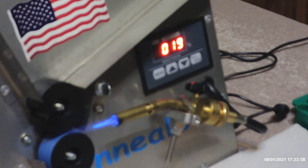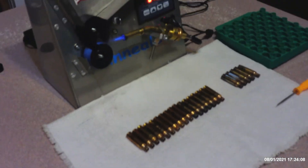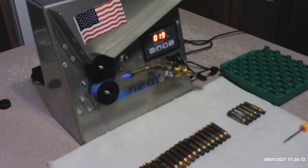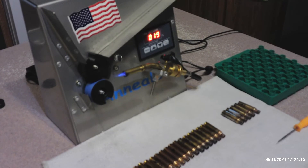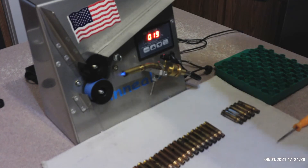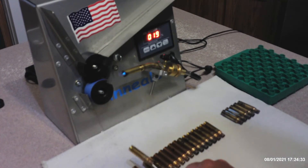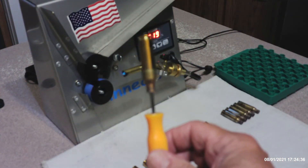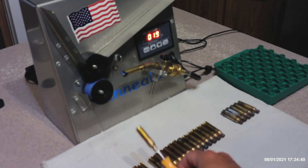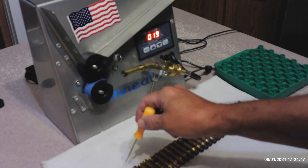And that's pretty well how I anneal my brass. I love this Annealies 2.0 — it's been very effective in our shooting and has definitely made a difference. I'll show you the anneal lines on these cases, but the camera doesn't pick up very well at close distances. It looks like it picked that one up pretty good. This is how I do mine.